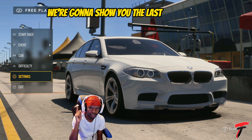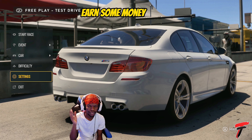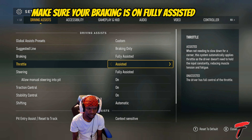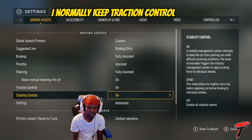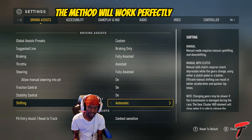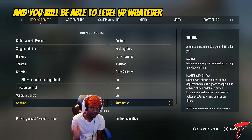Now that you've made it this far in the video, here's the last step to make the AFK method work for leveling up any car. You want to easily get to level 50, earn some money, and level up in the game. Go down to Settings, go to Braking — make sure braking is on Fully Assisted, throttle is on Assisted, steering is on Fully Assisted. I normally keep traction control and stability control on, and then turn shifting on Automatic. Once you do these last steps, the method will work perfectly.